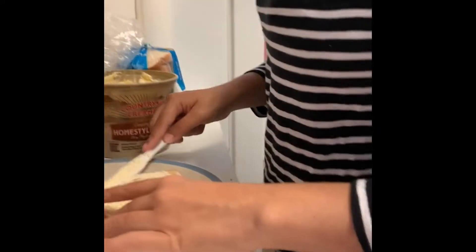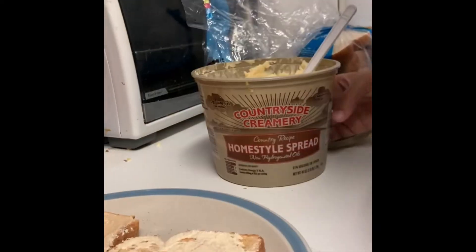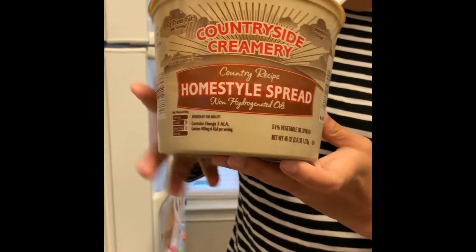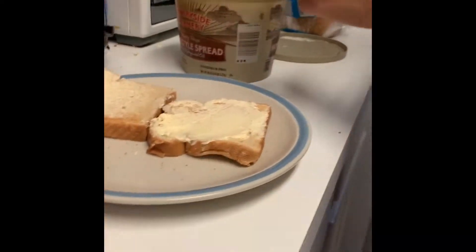You need good butter — you need this kind of butter. This is Country Crock. Hold on to the edges. Country Crock is good for this kind of toast, so if you want to try this toast, get this kind of butter.